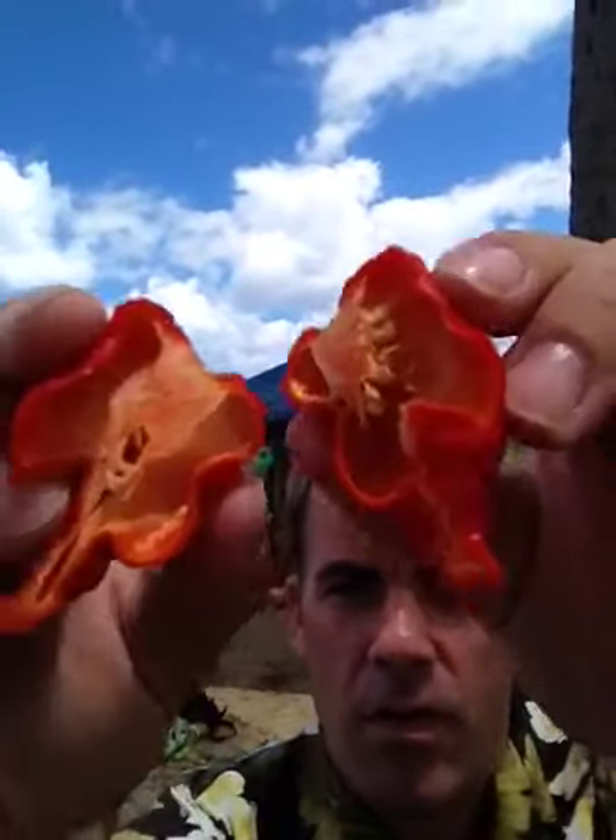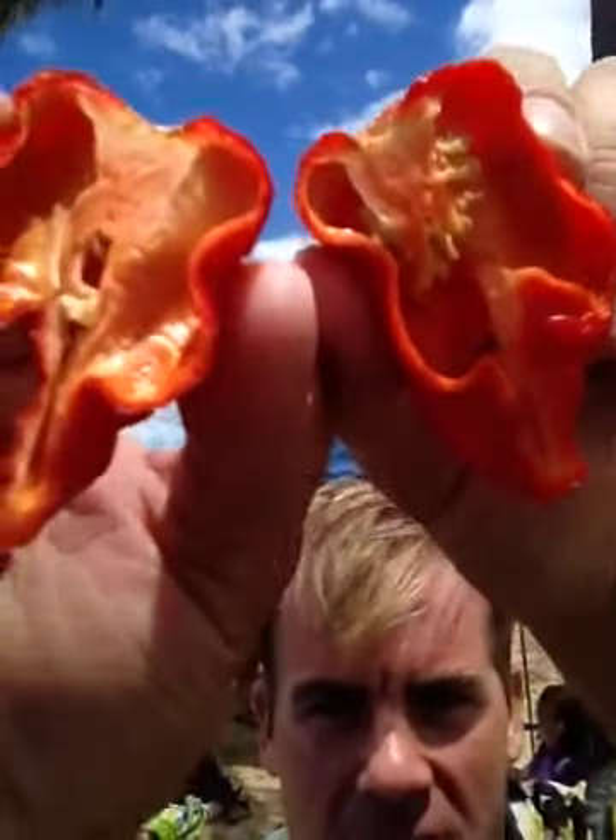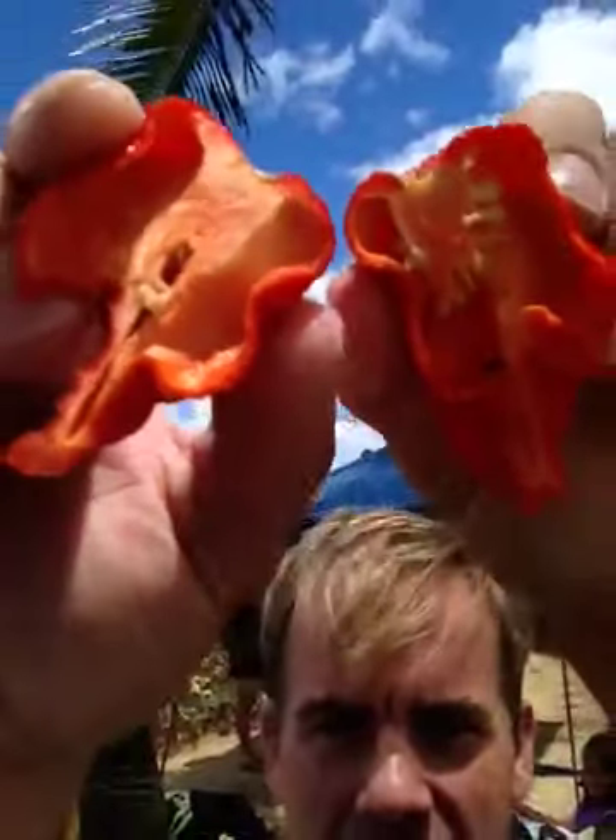Let me show you the insides, since everybody complained. It's very oily and full of placenta. Can you see that?